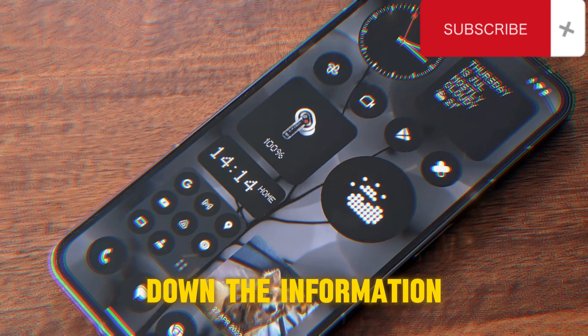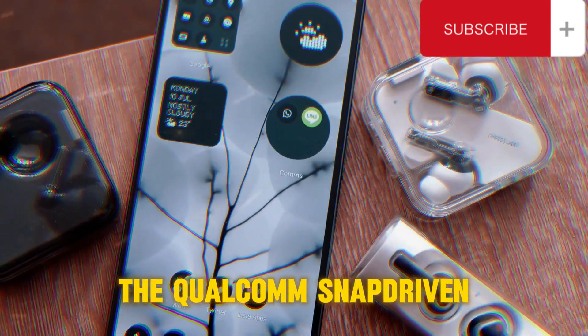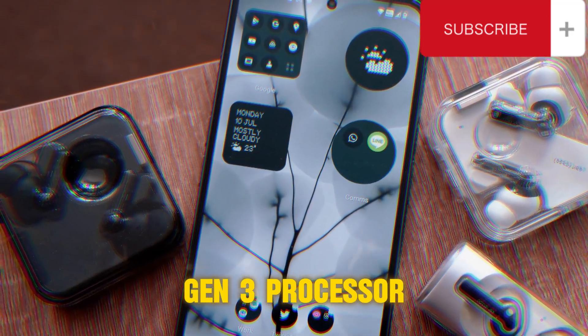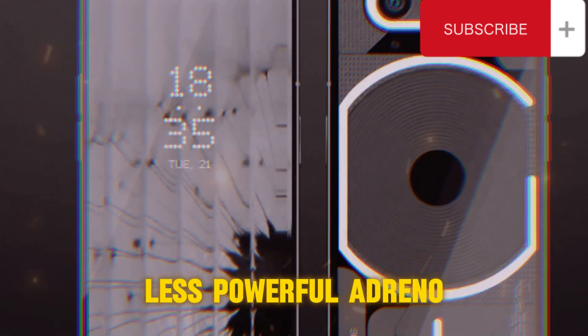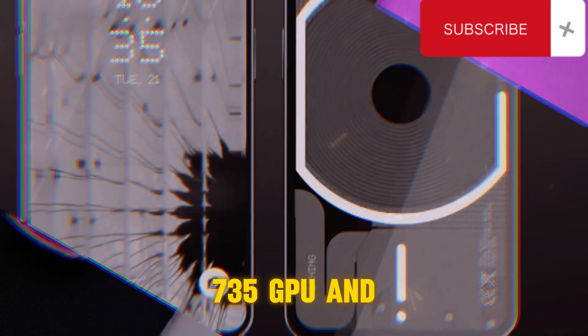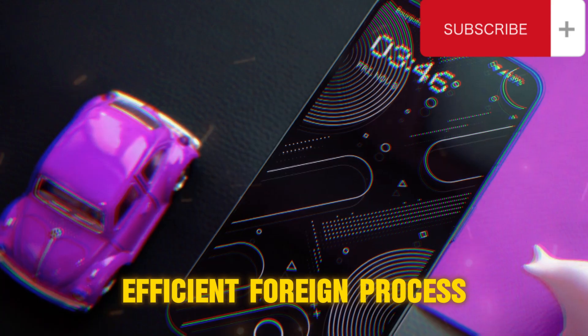The Nothing Phone 3 is powered by the Qualcomm Snapdragon 8s Gen 3 processor, featuring a less powerful Adreno 735 GPU and lower CPU clock speed. It is still based on an efficient 4nm process.